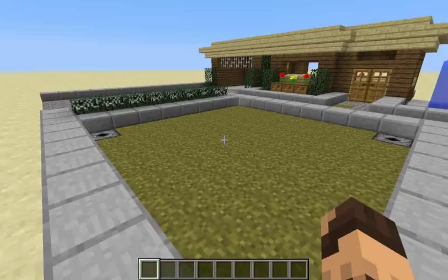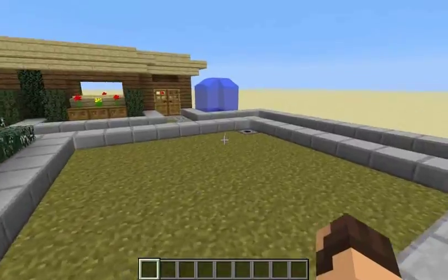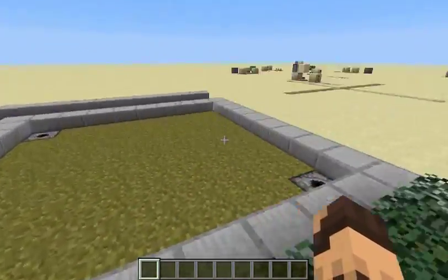Now this here is just a little simple lawn mower design, just with two dispensers with a water bucket in each. And all the wiring is underground, as you can see.